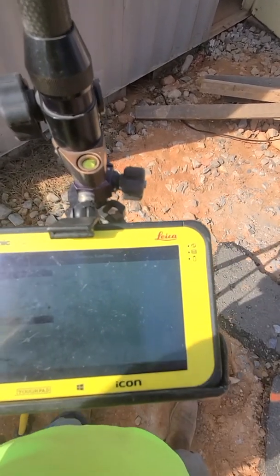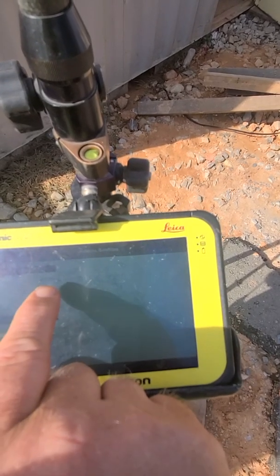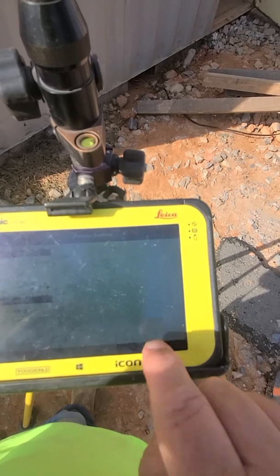Up here, blue dot. Our antenna height is zero. The antenna we're using is ICG-60.